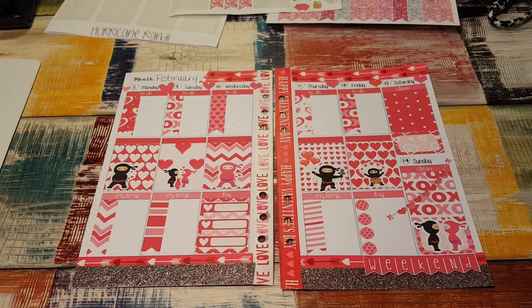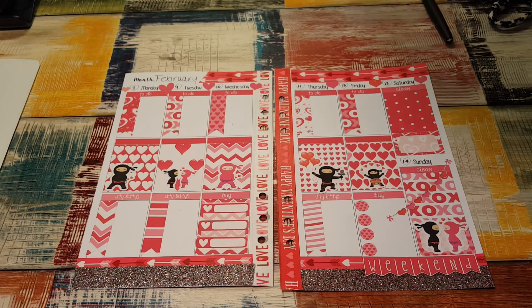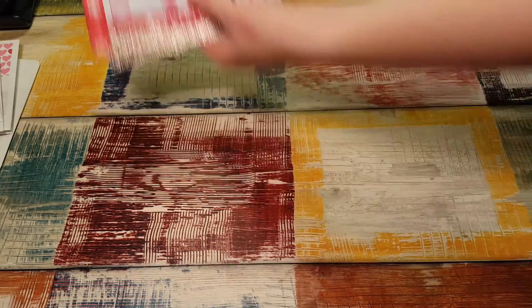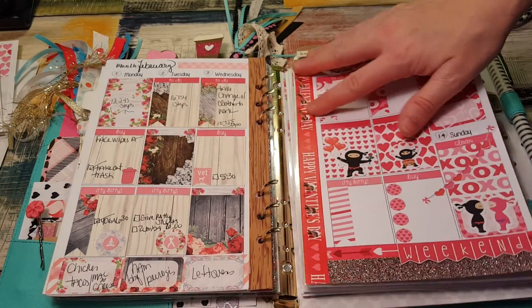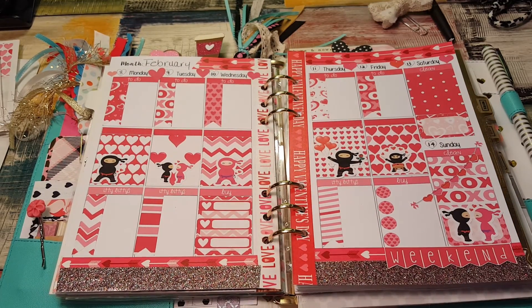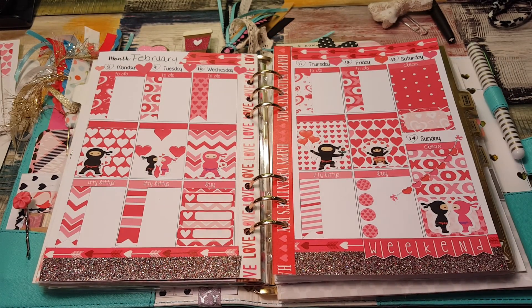I'm going to put this in my planner and I'll write on it later with a pen, because I want to look at it for a little while without anything on it — that always makes me happy. There it is in my planner. Thanks for watching and I will see you again soon. Bye-bye.